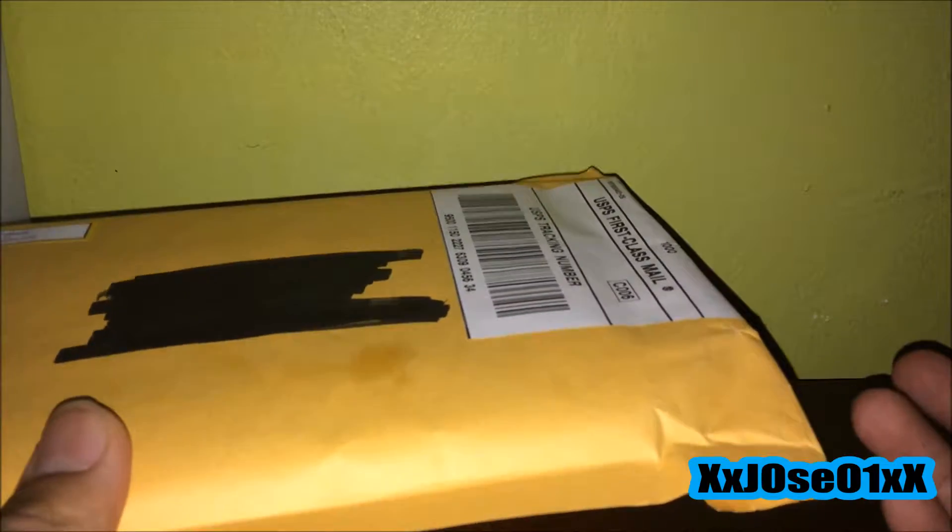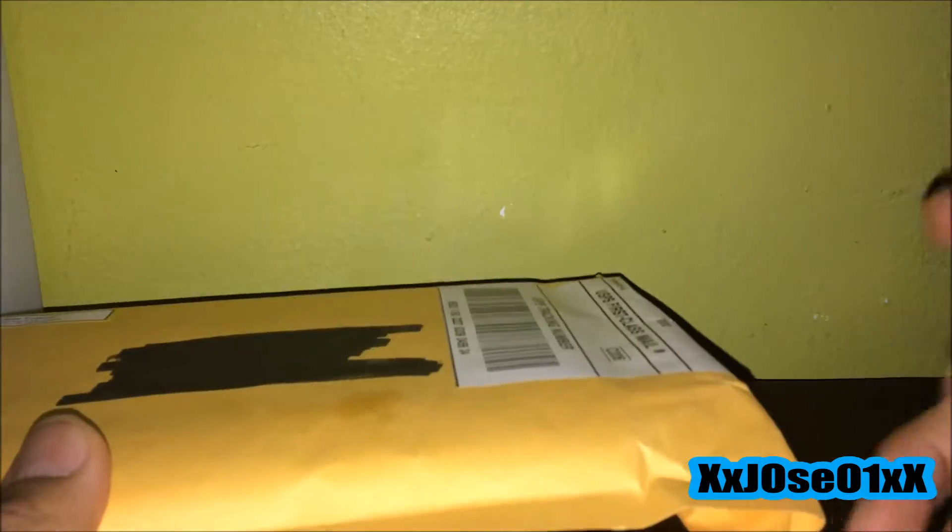What's up everybody! So today I received this package straight from my mailbox. I'm going to cut the package open and show you the game I ordered. Let's start right now.